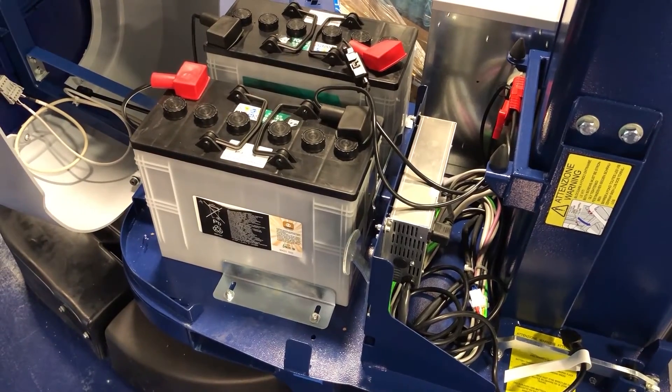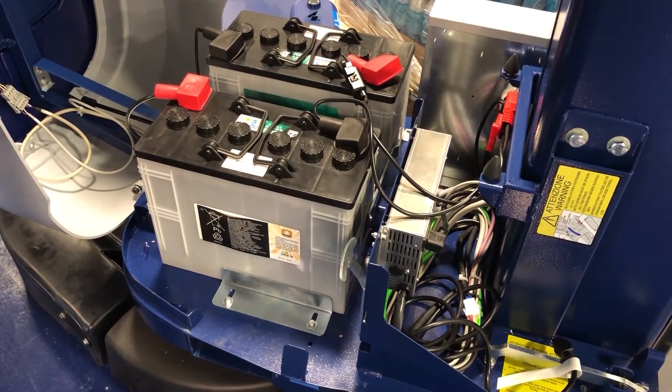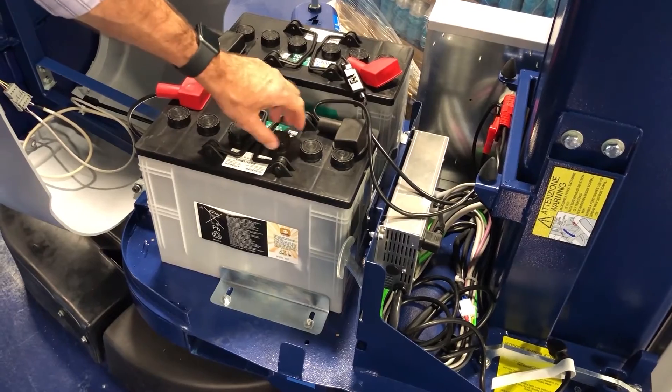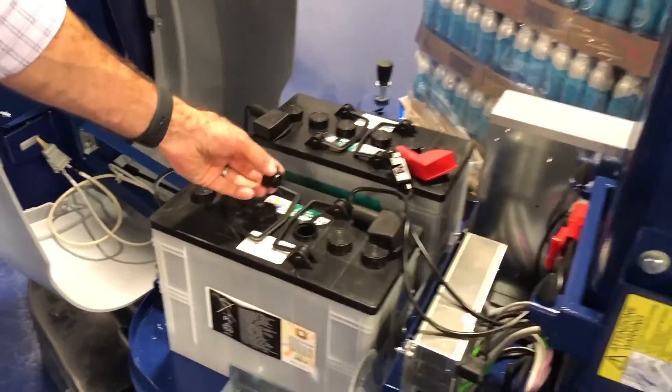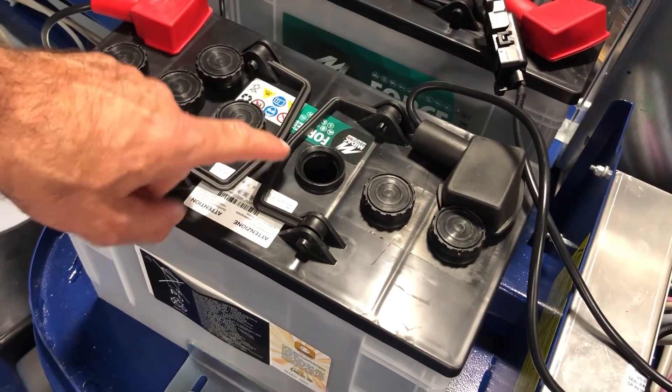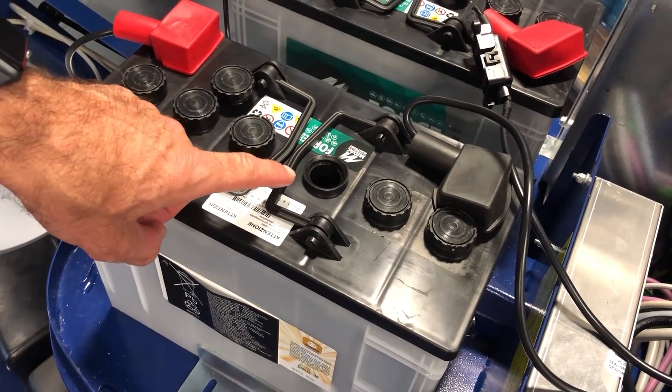The Robot S7 comes standard with two lead-acid batteries. These batteries take distilled water, so based on the usage of these batteries, you'll need to fill these up with distilled water about an inch above the electrodes inside.